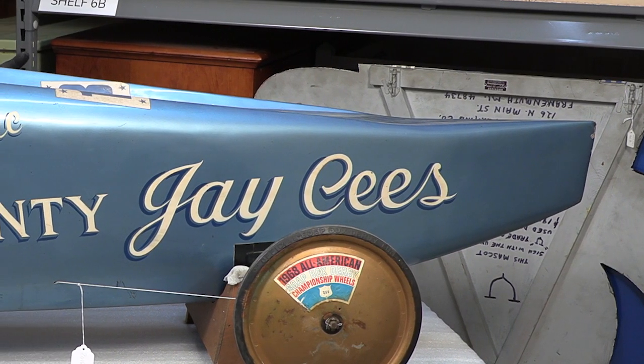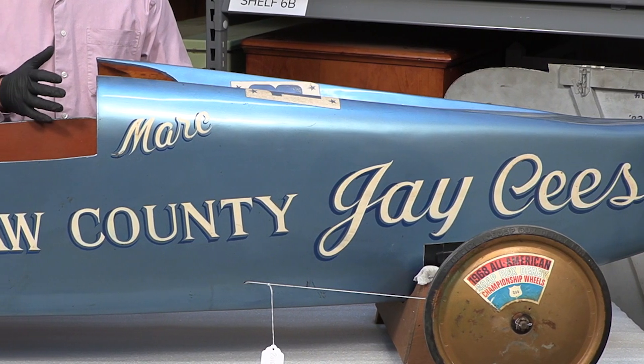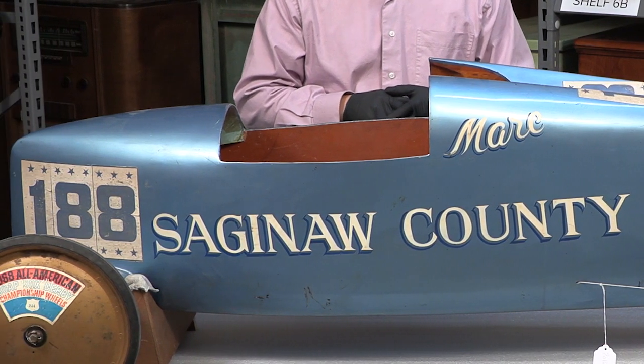You can see the beautiful construction of it — it actually won some awards in 1968 as well. Mark won not only the championship, first place at the race, but he also won the trophy for best construction of the car.